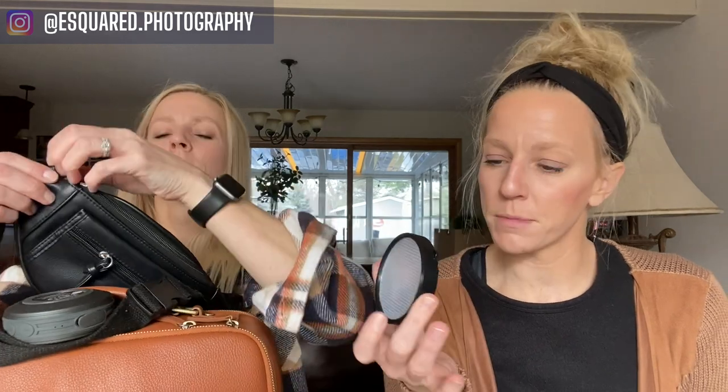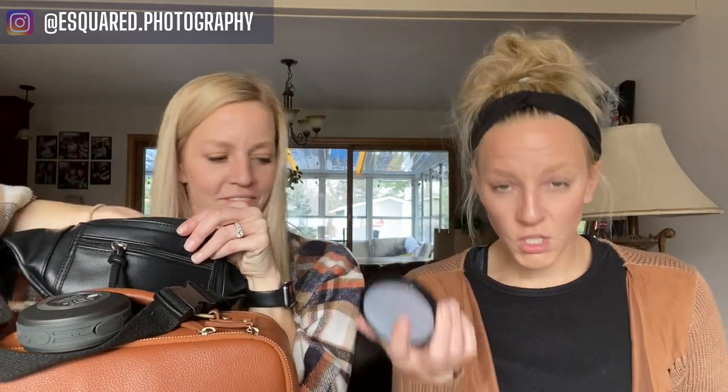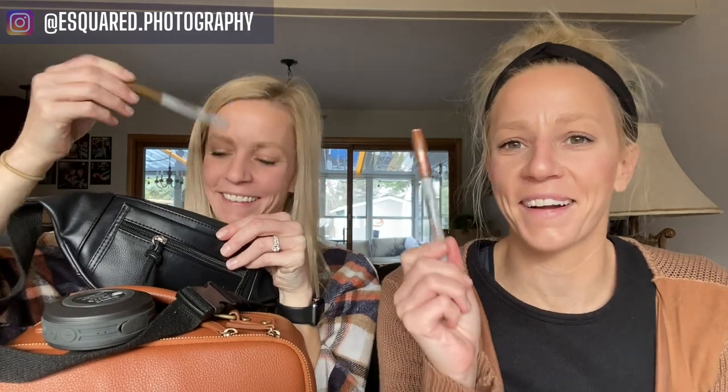So what's in my fanny pack right now? I have something called an expo disk — we got it off Amazon and use it to set our white balance on our cameras. I also have a Sharpie. We use Sharpies because we have a changing tent we bring to senior sessions, and we have seniors sign it. So we have every senior we've ever photographed on that changing tent, which is really cool. Otherwise we put our lens caps and cell phones in there.